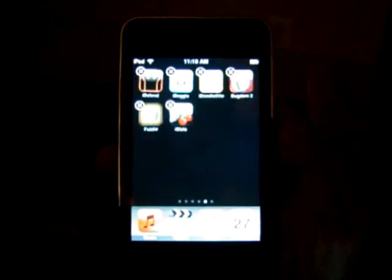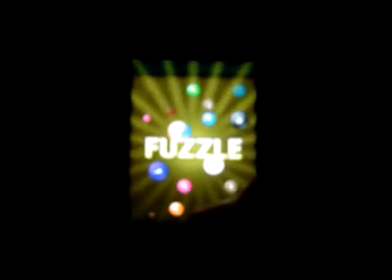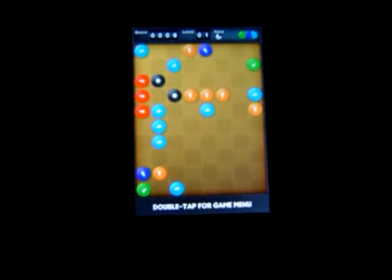Welcome to another Touch Gaming Video Review. Today we will be reviewing Fuzzle for the iPhone and iPod Touch. This game was available for $1.99. It was originally available for free for a while, but they recently made it paid.